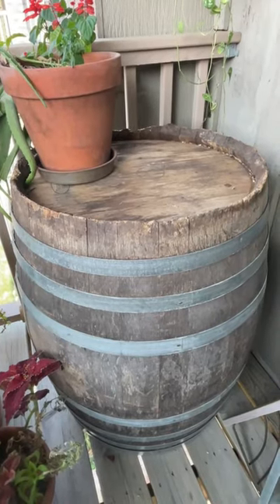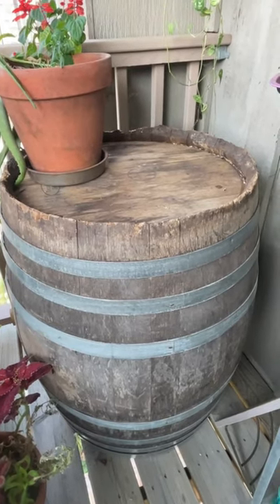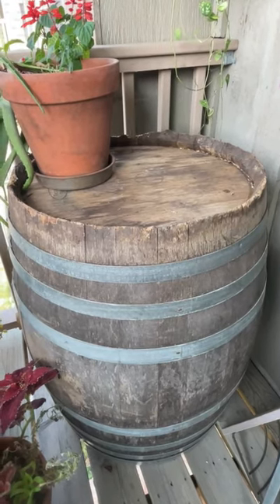The first thing you'll need is, of course, a barrel. I prefer wine barrels — there's no plastic or other chemicals that might leach into the food. You can always use a rain barrel; just make sure that it's made of food-grade plastic.